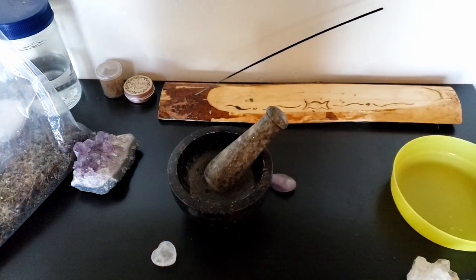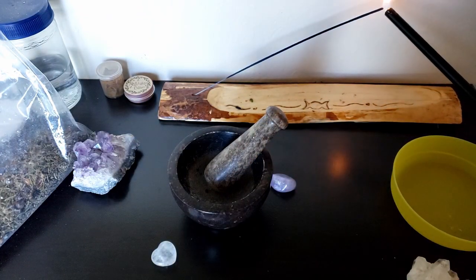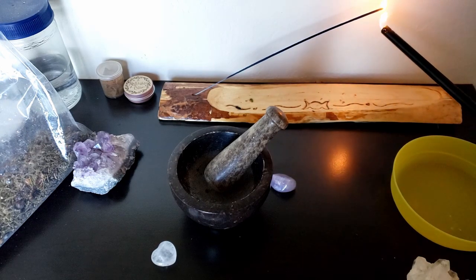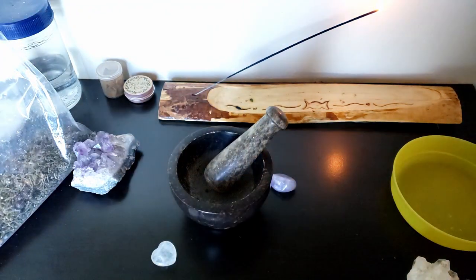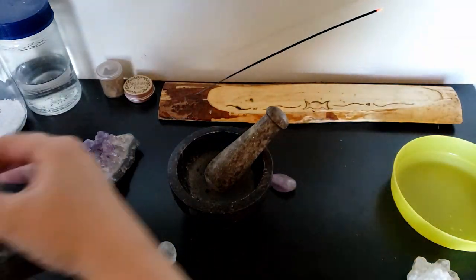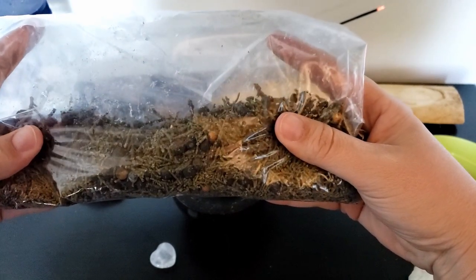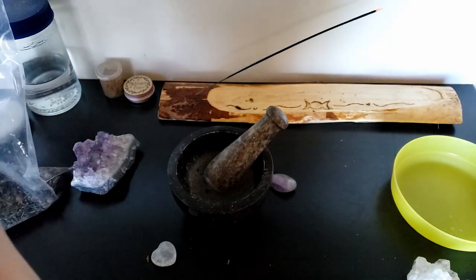Today I want to take you through a process of making your own loose incense from plants that you have all around you. The particular plant that I'm going to be using today is juniper, and I actually harvested this juniper from trees that were in my yard. Juniper grows all over here in central Oregon, so it was something really easy that I could get my hands on.